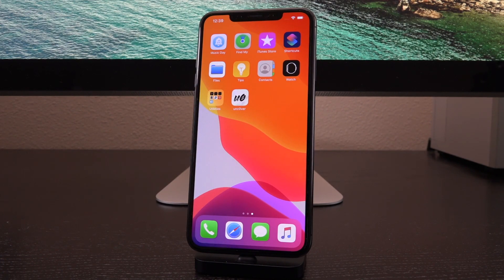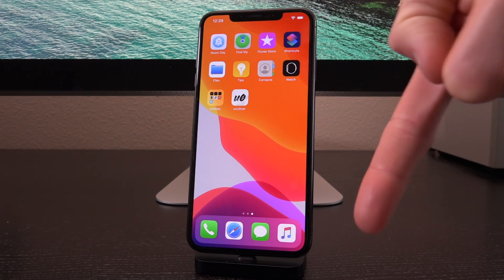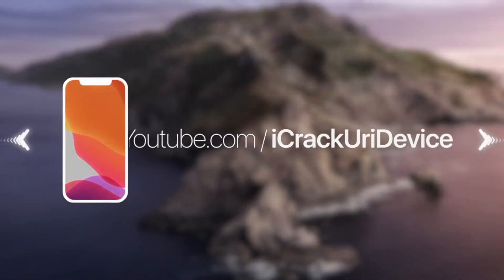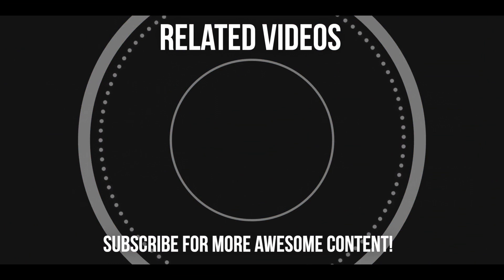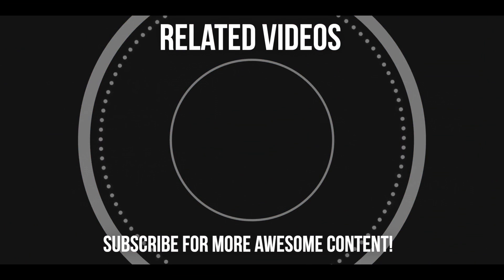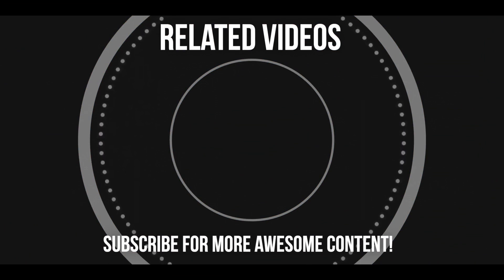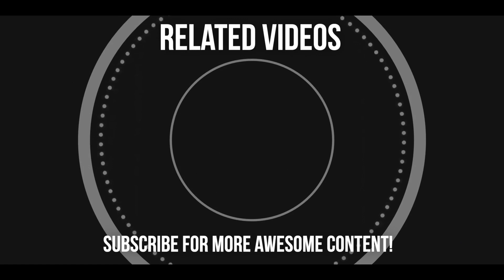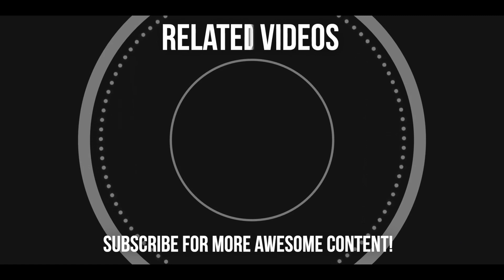And that's it for today's video, guys. I really hope you liked it, hope it helped you out. Hope the information does help you jailbreak and keep your jailbroken state enabled. Let me know down below in the comment section if it does. And until next time, this is IcyU, signing out. I'll see you in the next one.